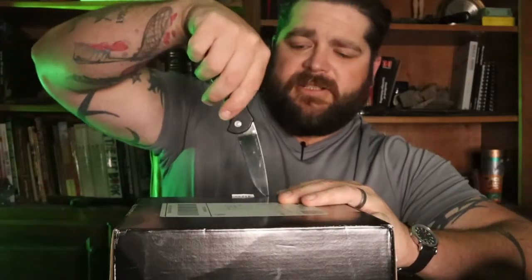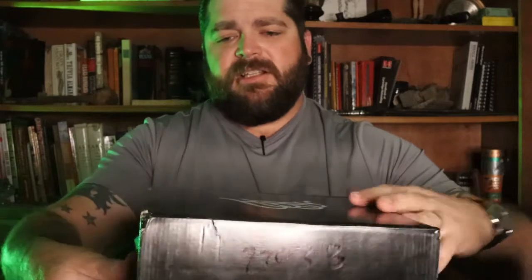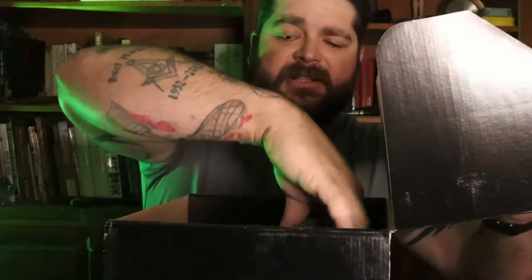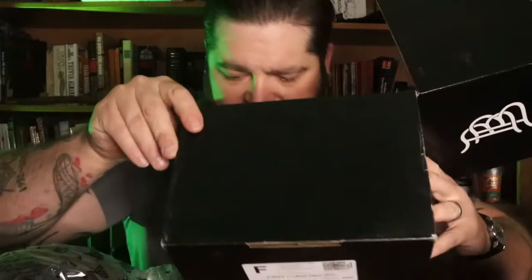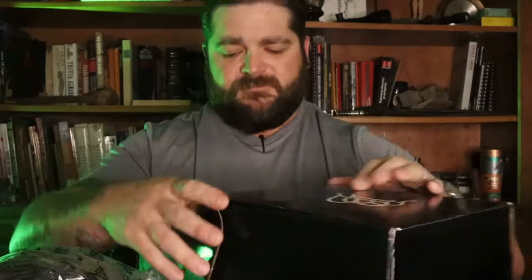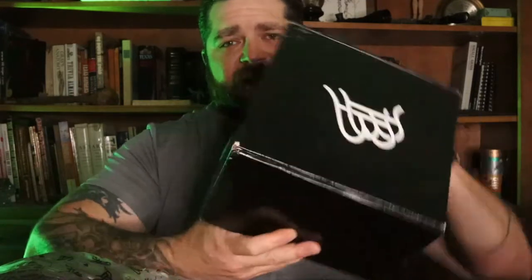Going ahead and starting to open this up — y'all get to see what I see as soon as I open it up. Got a little bit of tape right here, cut that. Pretty neat box — Branded Bills has some pretty cool branding. Oh man, I'm excited. Here it is — just a return slip. I don't plan on returning it, so there's nothing else in the box other than the return slip. Branded Bills, if you watch this, it would be cool if y'all could throw a sticker in there — I love stickers.